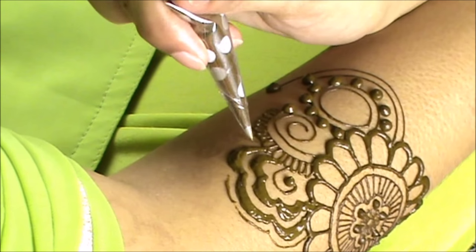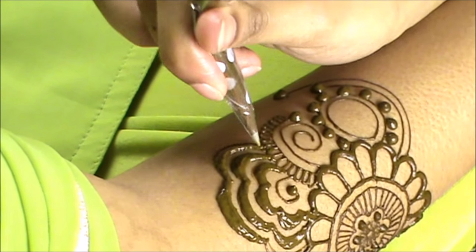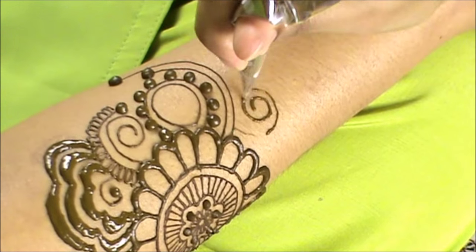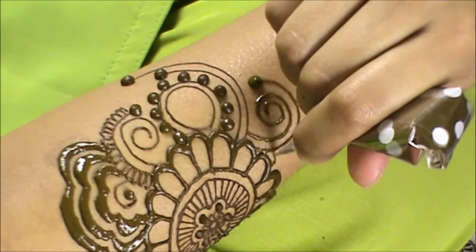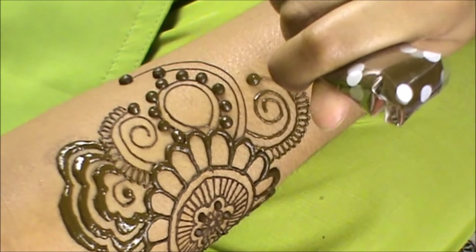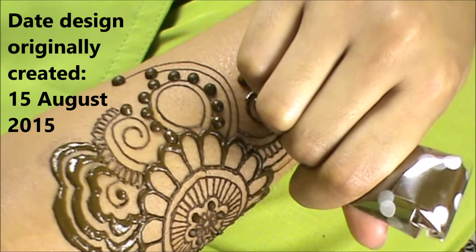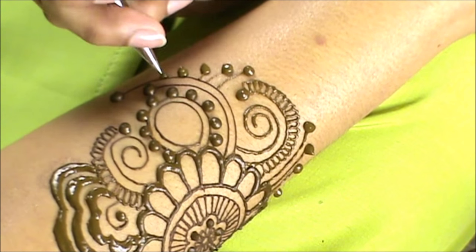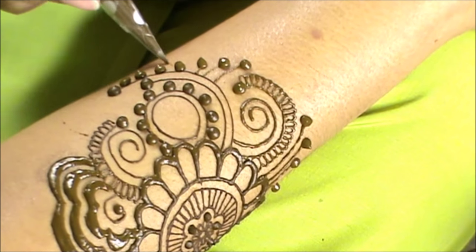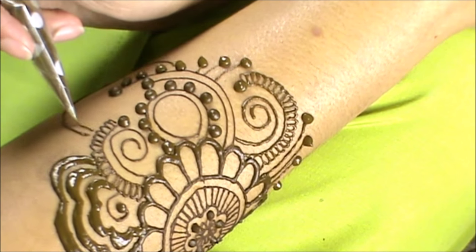If you want, I can re-tape this design on my own hand as a tutorial so you can see every part of it. If not, I do have a shot at the end of the video of the design when I originally did it on my hand a few months ago — it's not a new design, but it's new for you guys. So you will be able to see a close-up shot of this design if you want to recreate it yourself.